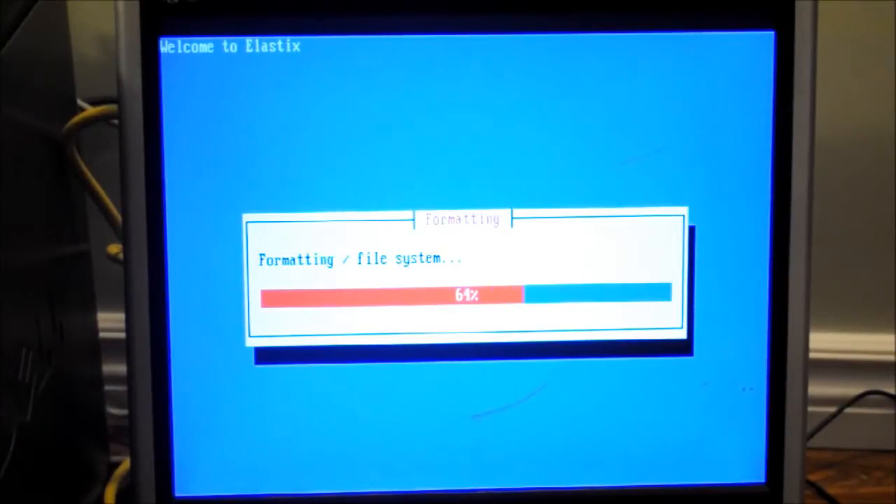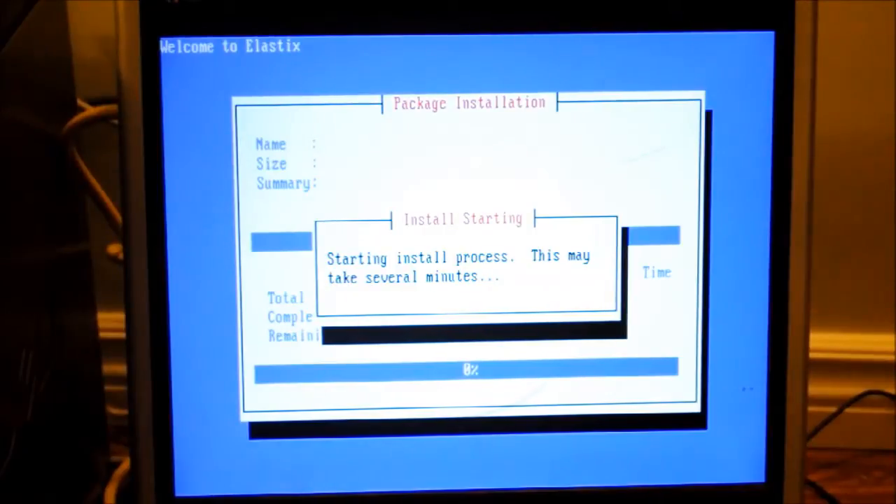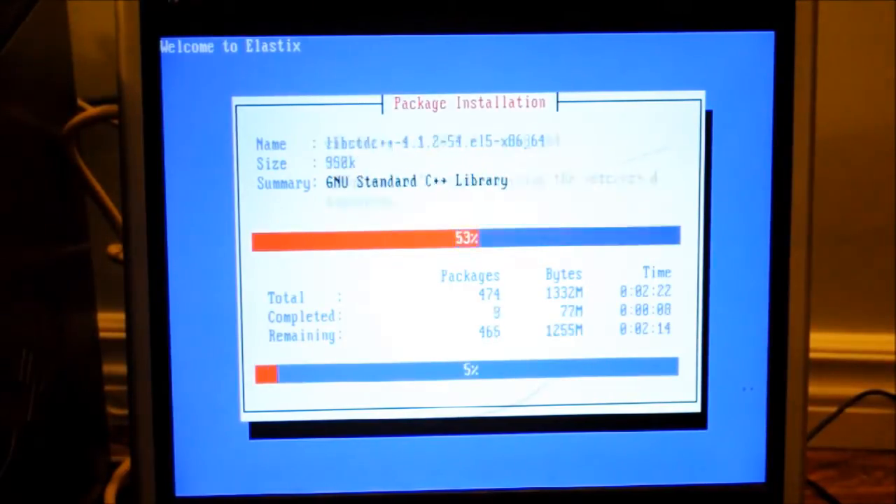Formatting the hard drive, and it will begin installing the system momentarily. Now you'll see it's going to be installing all the packages onto the system. This will take a few minutes.